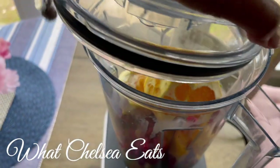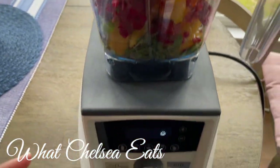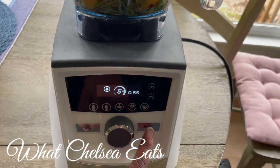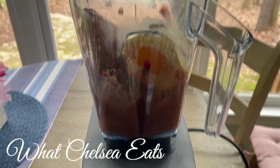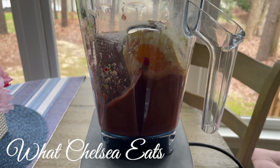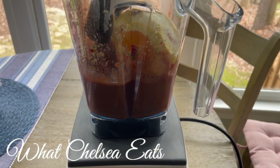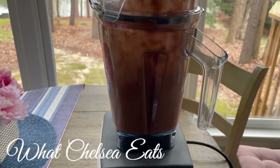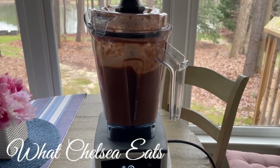Now it's time to blend the smoothie. I'm putting the lid on and setting the blender. There is a smoothie function, but honestly I almost never use it. I usually use the manual function for every part of my smoothie making — it's just easier for me unless I'm making a soup or a specialized dish. I had to grab the plunger to push the fruit down into the blade.